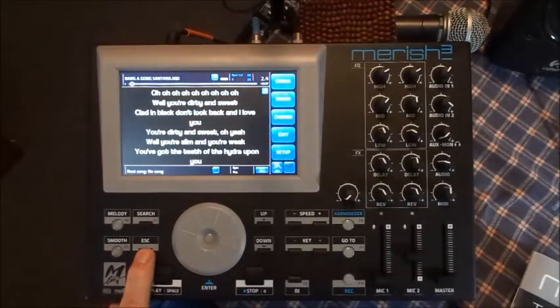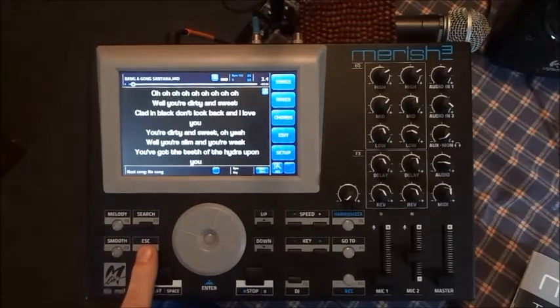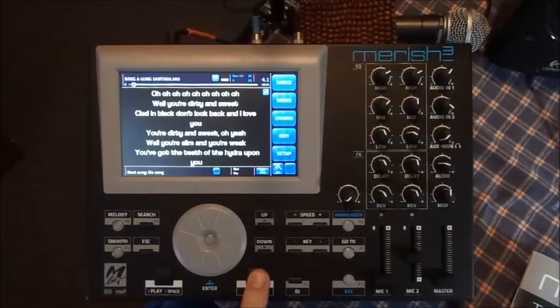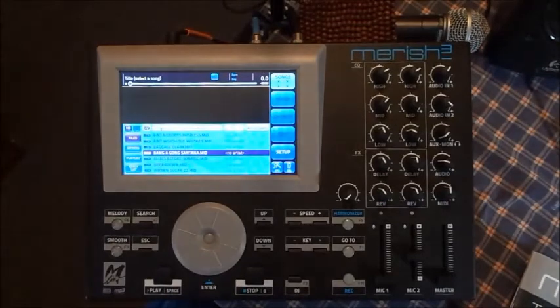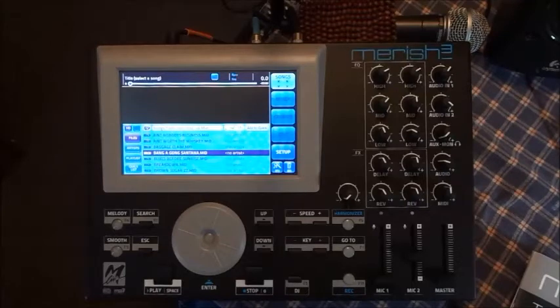You can hit escape or stop to get back to the original screen. This comes with a thousand MIDI songs all set up with the words on them, and some actually have the guitar chords so it follows along as the song plays. You can sit there and follow along right on your guitar, which is what I like doing.